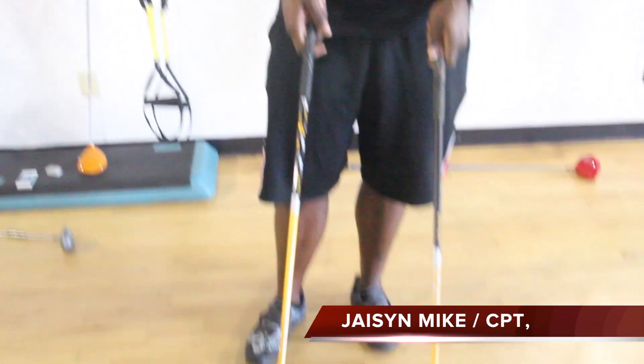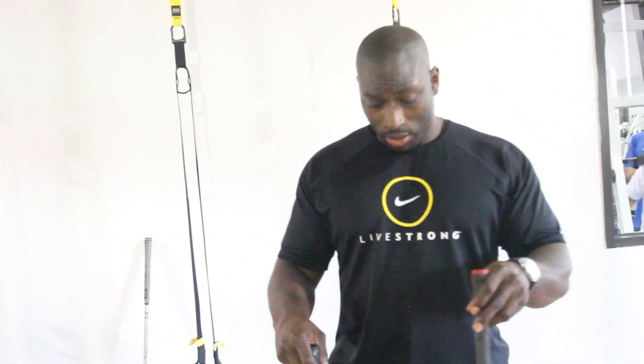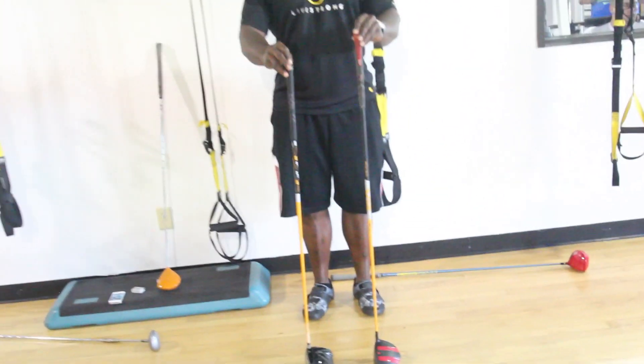Today I wanted to show you guys the difference between a long drive club and a standard club. A lot of times you see the guys on television using higher tees, and it also seems like they're standing a further distance away from the ball — which they are. So this is the difference; back up so you can see both of them.